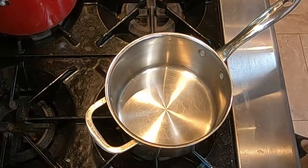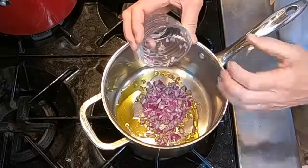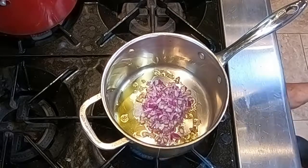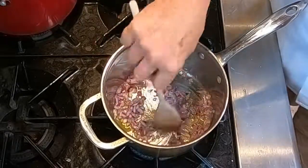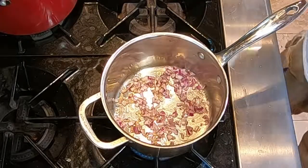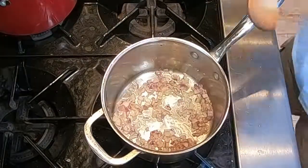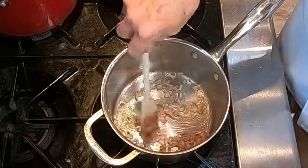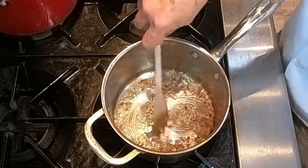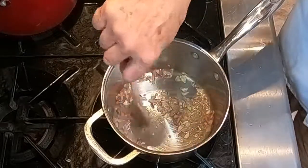The first thing on our prep list is to sweat the onions and the garlic. To do that, add some olive oil — about one to two tablespoons — then add the red onion. Bring that to medium heat and stir it around a little bit to get the onion coated with the oil. Let that sweat. The red onion looks nicely sweated — it's nicely translucent and hasn't picked up any color from the pan yet. Now add the garlic. Garlic burns fast, so keep it moving. If you leave it too long, it will burn pretty quickly. Stir it while you sweat it.